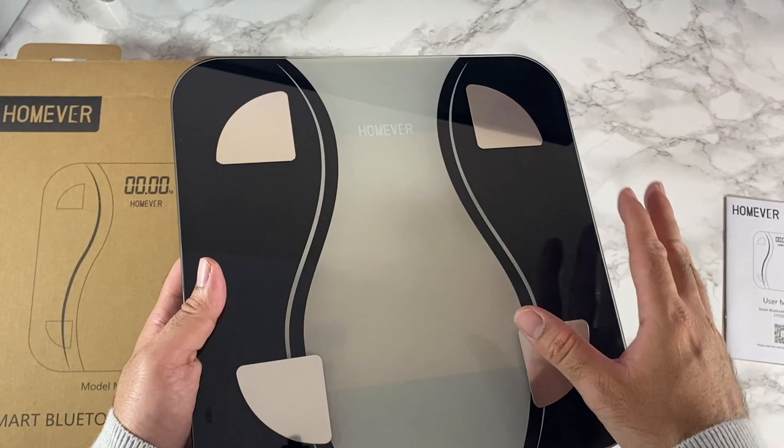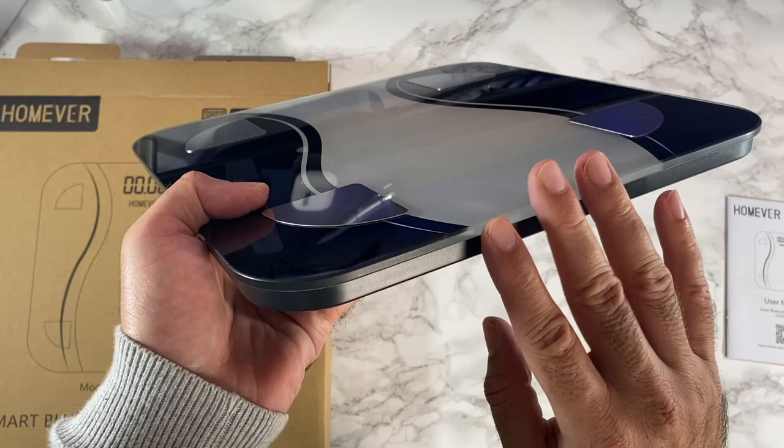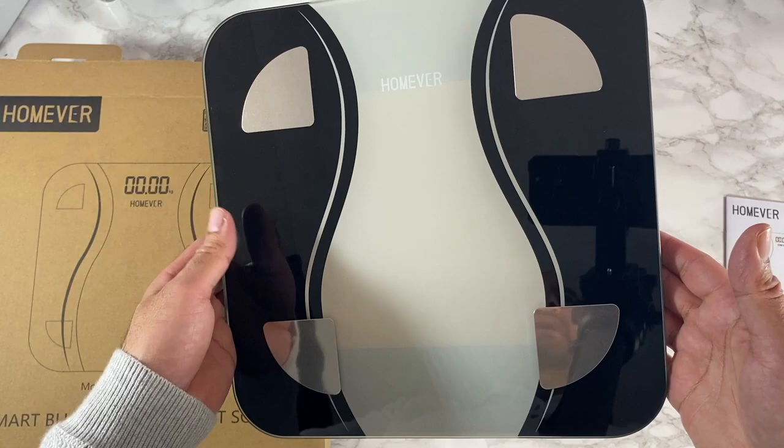It has high accuracy force sensors built in which can give you all of those health metrics instantly. The actual scale is reinforced with tempered glass, is quite thick, and is able to read a maximum weight of 180 kg — that's 396 pounds.